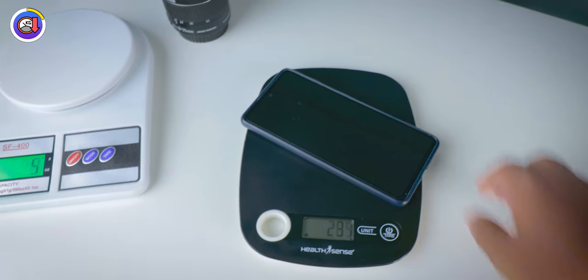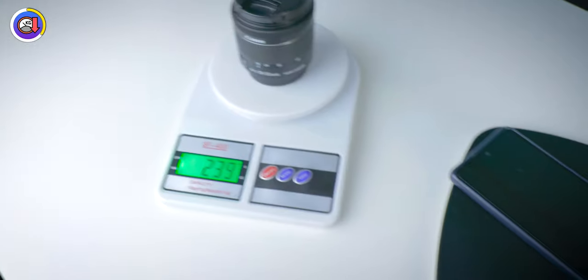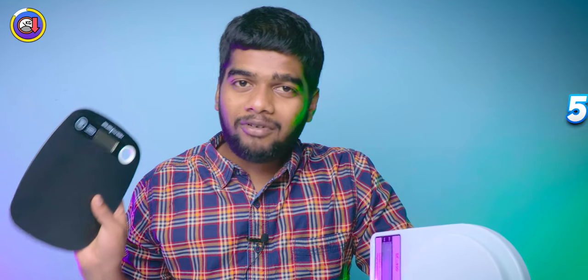These weighing scales are not only used in the kitchen but also for other purposes — for example, to know the weight of mobiles, laptops, earphones, and headphones. Each weighing scale has a maximum load capacity beyond which it won't work. This one has a maximum capacity of 10 kg, while this one can only measure up to 5 kg. So when it comes to maximum weight measurement, this one is the better choice — the point goes to it because it can bear more weight.